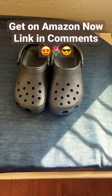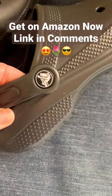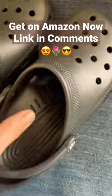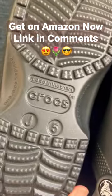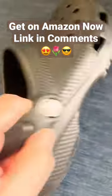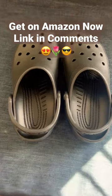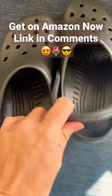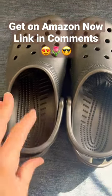These are just your basic Crocs — got the crocodile there. These are a junior size 5 from Boulder, Colorado. They're just really an easy shoe to slip in and out of for whatever purpose you have: taking out the trash, going to get the mail, or taking your dog for a walk.